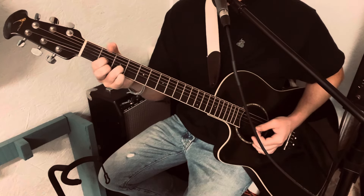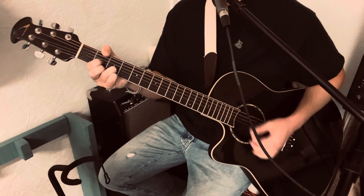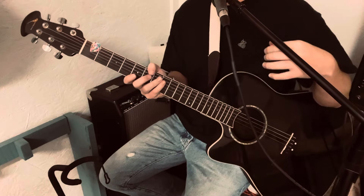And thumb on the 2nd fret of the F sharp. Thumb on the B and high E of the 3rd fret. Zombie!